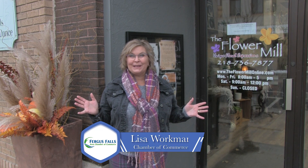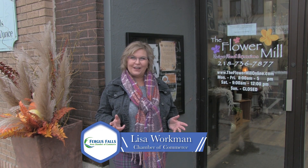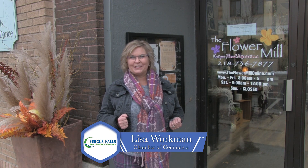Hey everyone, it's Lisa Workman here, welcome to Find It in Fergus Falls. This is the Chamber Show, where we get to feature our members.